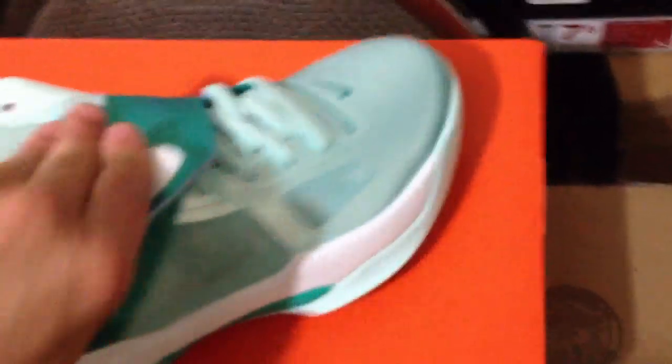As always, remember to check me out at DavidX07, follow me on Instagram now — DavidX07. I'll give you guys a full review on these later on, along with the G-Star Raw shirt. Those are my two pickups. Always remember to rate, comment, and subscribe. God bless.